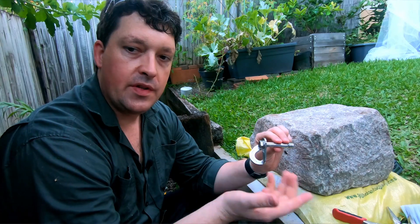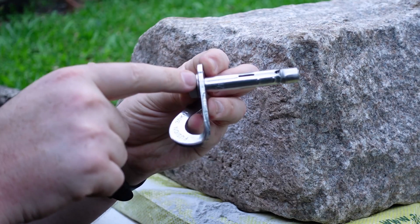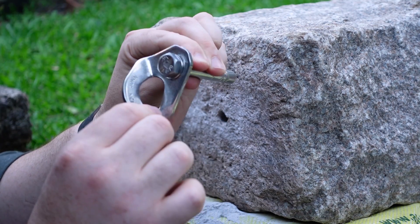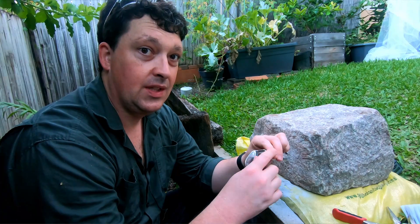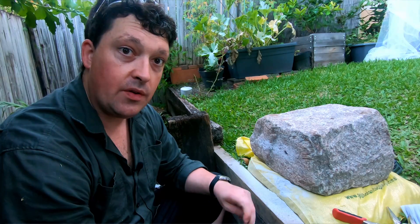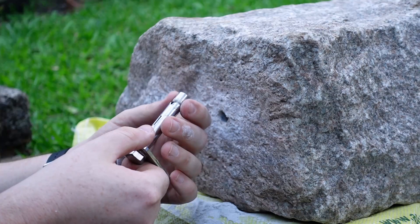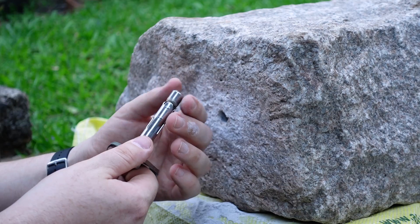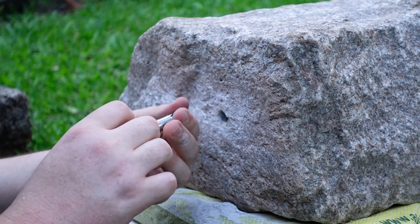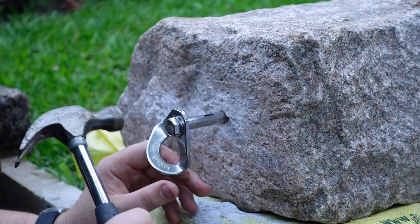In this configuration, the sleeve is going to clamp onto the back of the hanger, not onto the back of the washer, so it's really going to clamp down on the hanger and stop it from spinning nicely. It does make it slightly trickier to install. We've got the hole drilled square into the rock in a nice spot. Make sure the nut is just touching the sleeve but not so tight that it's expanding the sleeve, because then it won't go in.